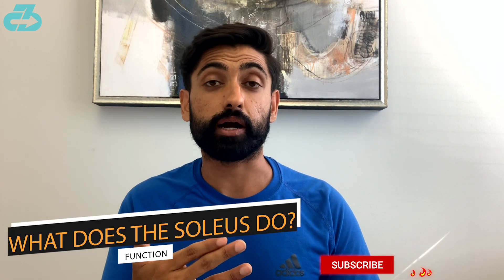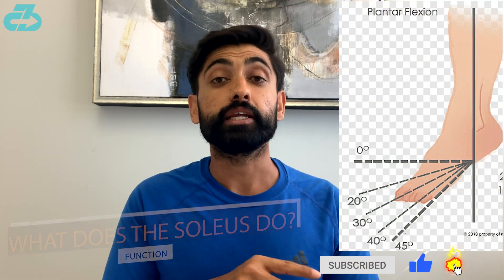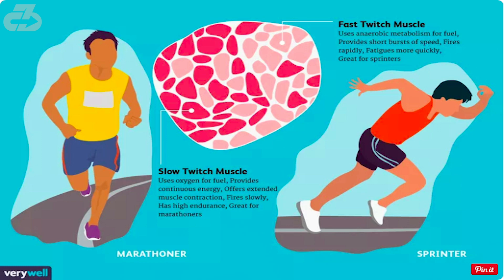Functionally, like the gastrocs, it assists with plantar flexion, but unlike most other muscles in the body it's one of the few muscles that's comprised mostly of slow twitch muscle fibers, which lends itself to endurance. So typically during walking, the soleus is actually the muscle doing a lot of that work.